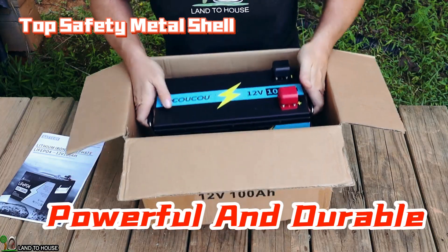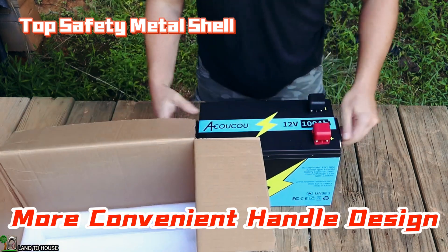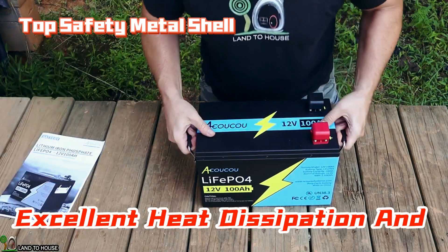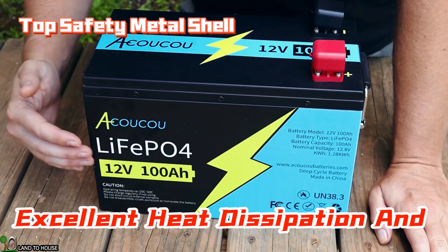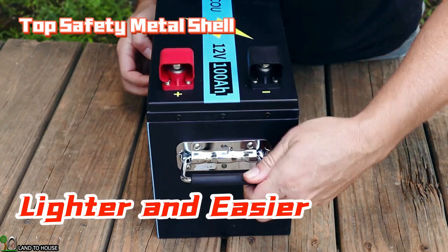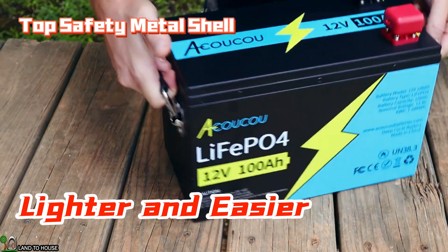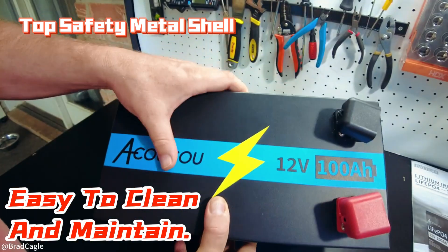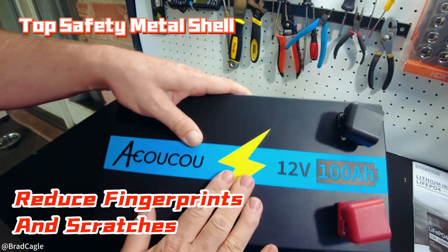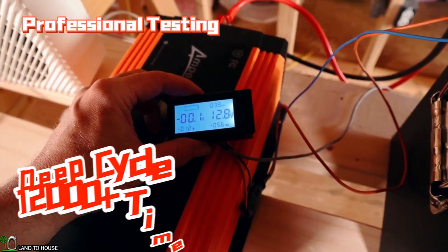It's got a metal case and has handles which make this easy to pick up and carry. Lithium iron phosphate batteries are known for being lightweight. On the front side you can see the OKOKU logo, lithium iron phosphate 12 volt 100 amp hours, and a nice carrying handle. The graphics on this battery are silkscreened — not cheap stickers — so it's actually paint on the sides too.